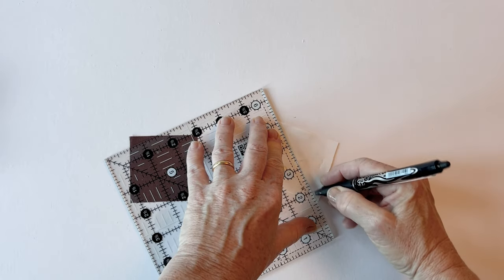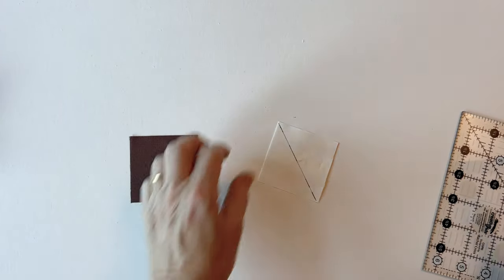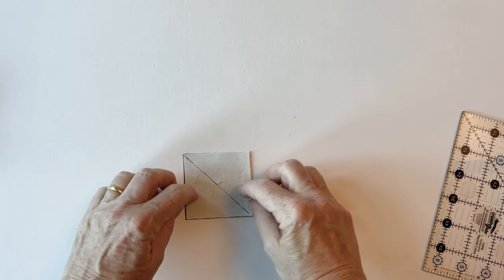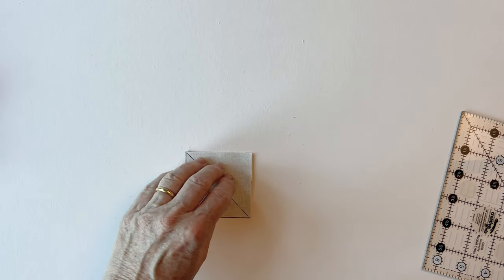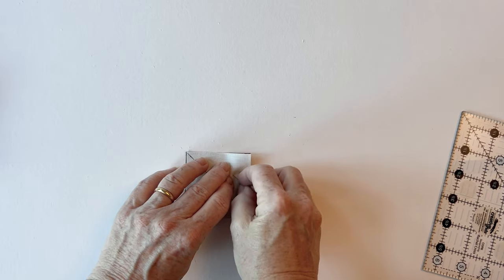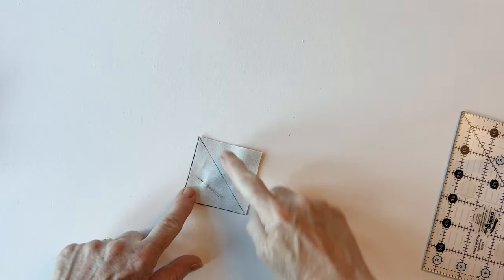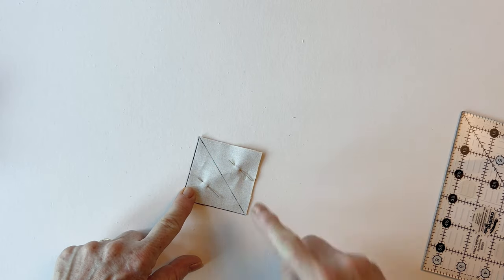It could be top left, bottom right as I'm doing here, or it could be the other way around. Now place this right sides facing with the piece of fabric that you're going to cut the corner off and pin together. Sometimes these pieces of fabric are the same size and sometimes they're different sizes, but the details are in the instructions. Sew along the drawn line.